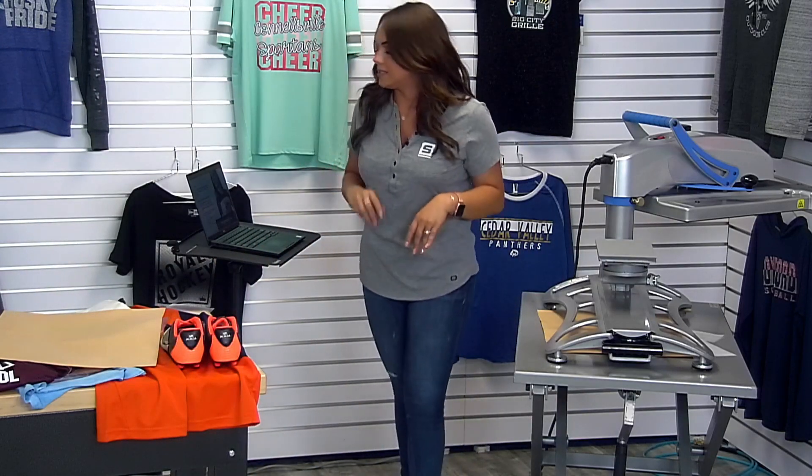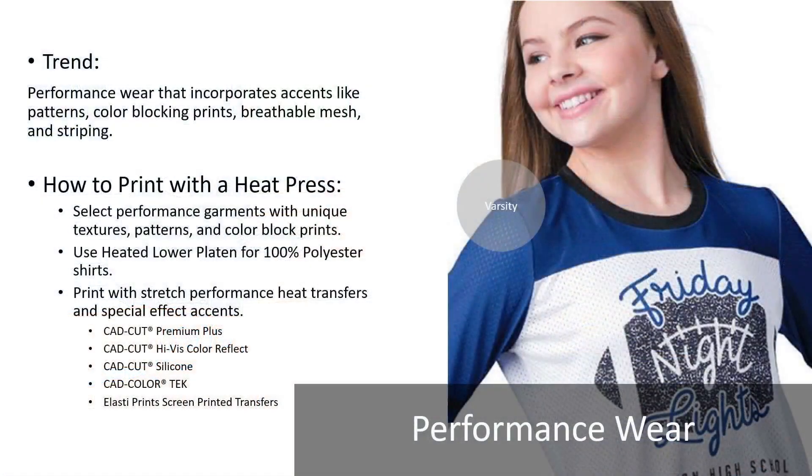Our next trend is performance wear. This commonly gets confused with athleisure — they do kind of go hand in hand because they use a lot of the same substrates. However, you want to approach each trend a little bit differently, because performance wear really speaks to working out and athletic wear such as a volleyball team, a cheerleading team, anyone actually going to a practice and sweating. You're going to be looking at a lot of moisture-wicking apparel that is still trendy. The garments we're going to be using are a poly performance piece, and we're going to be using a new product known as Soft Opaque.